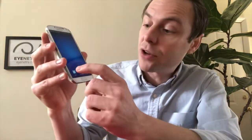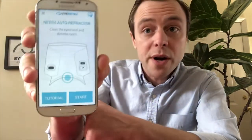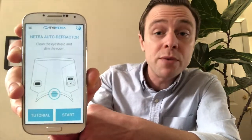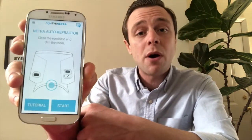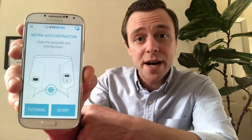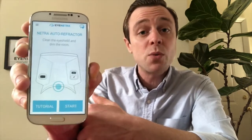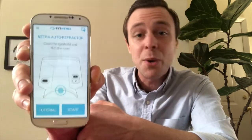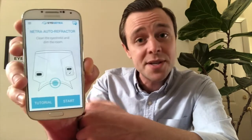When I remove the phone from the autorefractor and open up the Netra application, you'll notice right away we have two options: one for start, which will begin the test, and one for tutorial. Because the Netra autorefractor is a patient-driven device, it is very important that the patient has a working knowledge of the controls before going inside. We recommend using the tutorial as a training aid for your patients prior to each test.